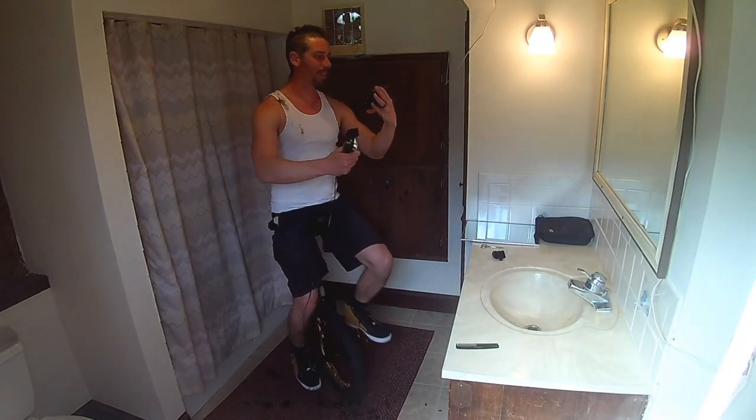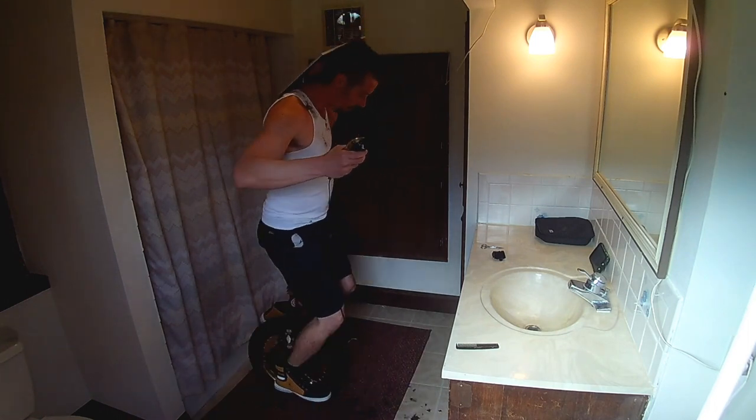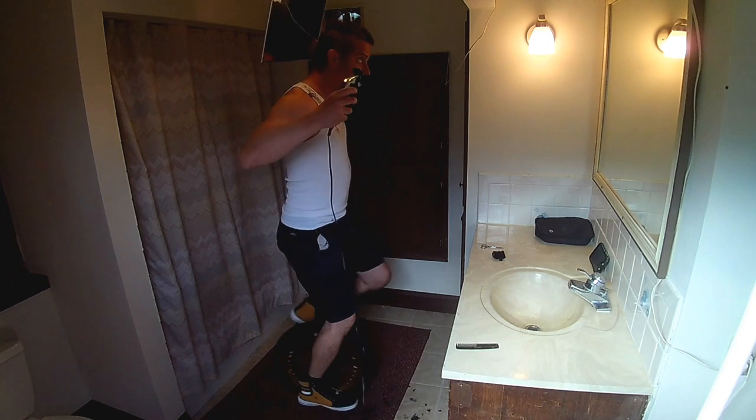Looks like it could use some work. The hard part is going to be getting the mohawk even in the back here. Let's see if I can hold this.